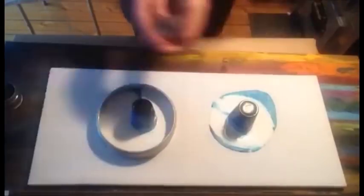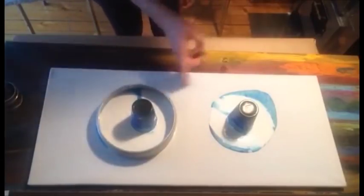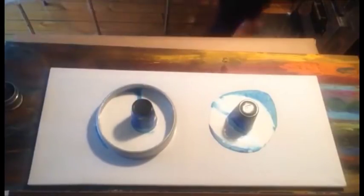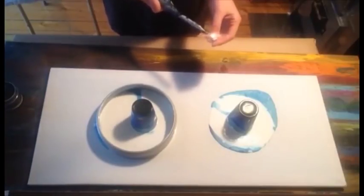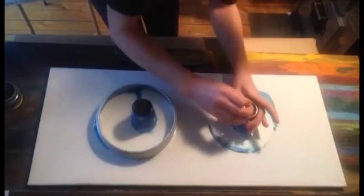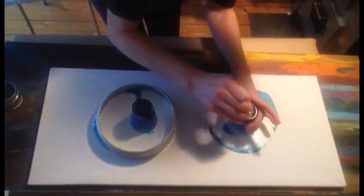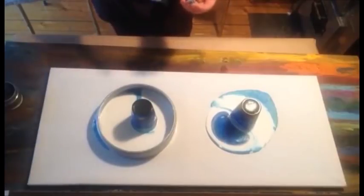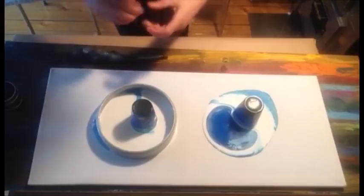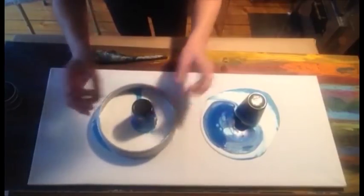Okay, now I will make a hole in the cup. I will wait for a while so all the paint comes down. Then we will see if it's any different because we put air into the cup. Wow, look at this - you can see the white paint is moving. Let's see what will happen here.